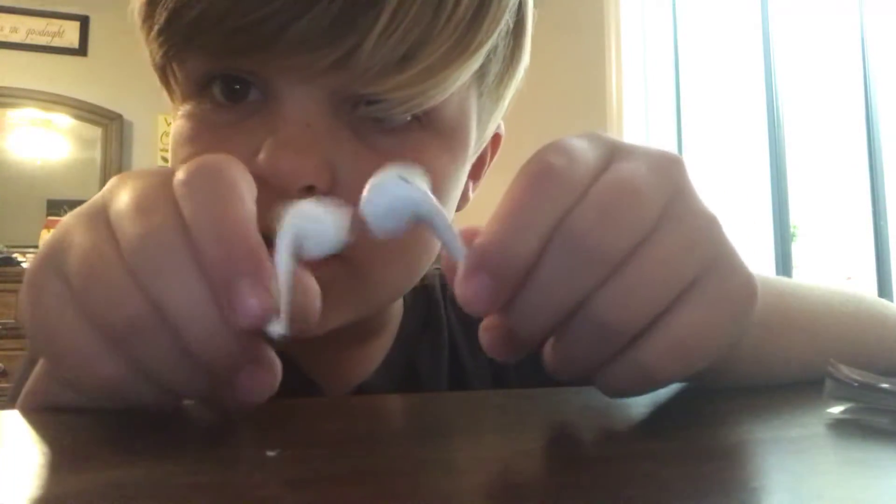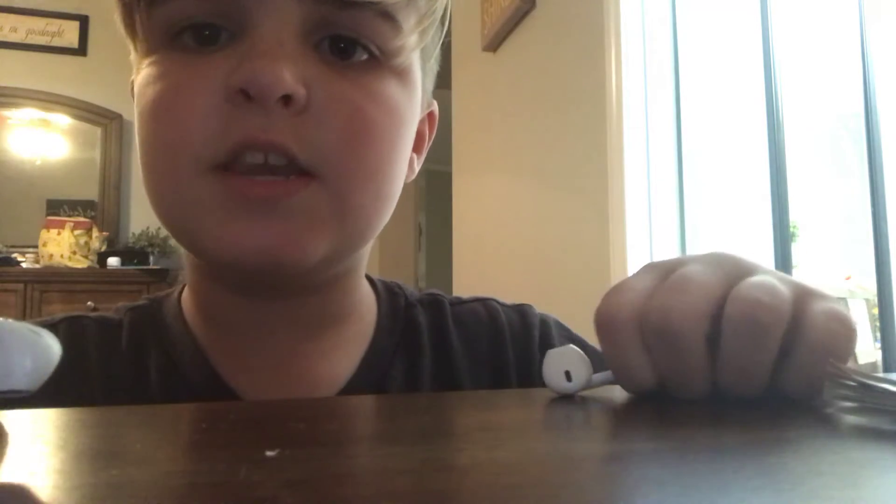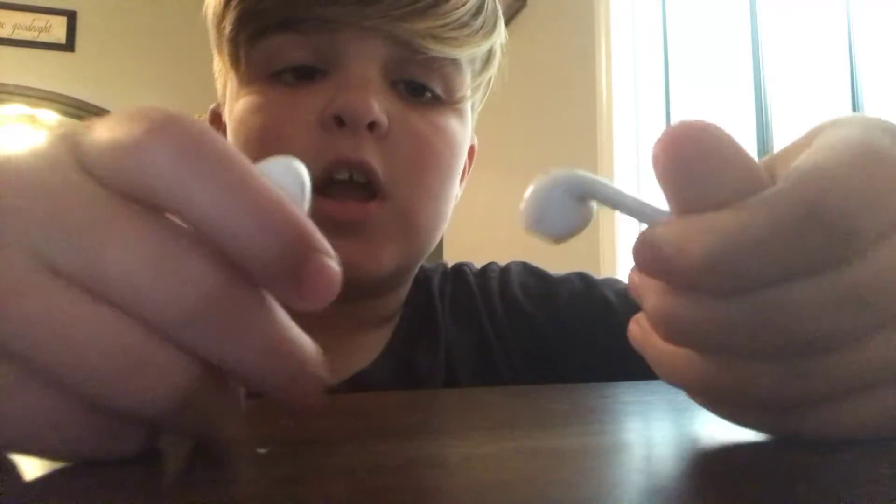These are the fake AirPods. I do not have real AirPods but I want some. If you're new to this channel make sure you like, subscribe, and comment. I'm sorry I haven't posted in a while, but yeah, thank you.